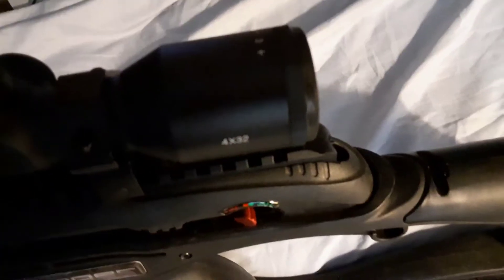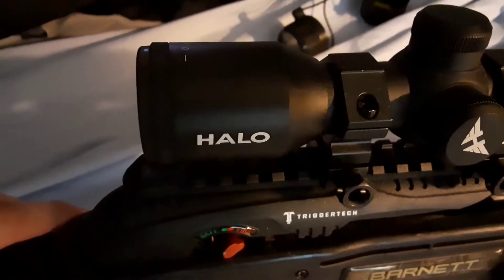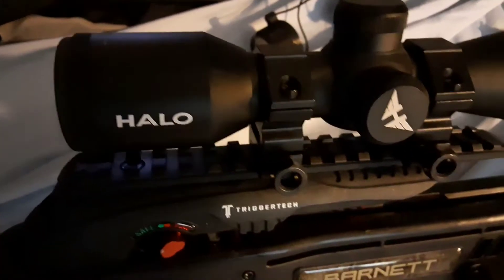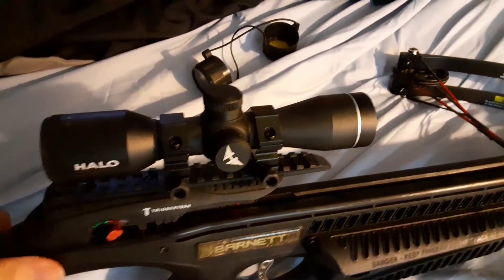This scope came with the crossbow — it's got the cover and it's four by 32 magnification. You can see it says 'Avenger' on it, and if I turn it around it says 'Halo,' which is not a reference to the game series, it's just the company that made it I guess. It came with the crossbow so it wasn't purchased separately.